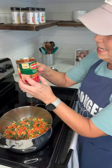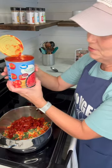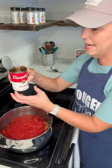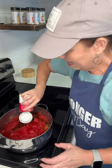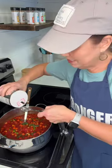I am going to add diced tomatoes, and then you just need the 28 ounce can of crushed tomatoes. Add a can of Campbell's beef broth and then just stir this around. I'm going to add two teaspoons of salt.